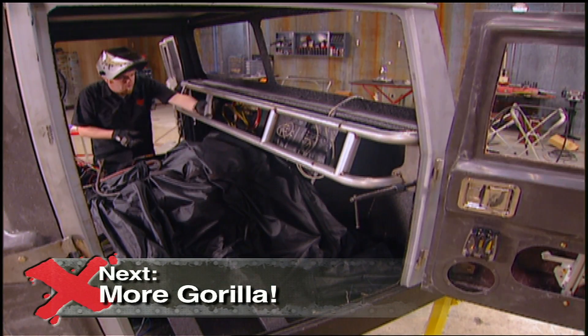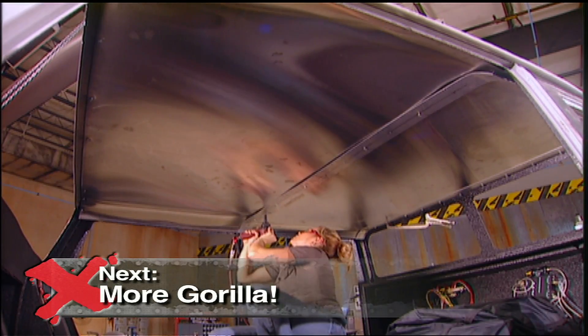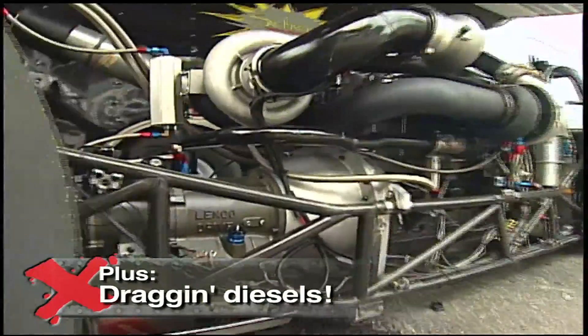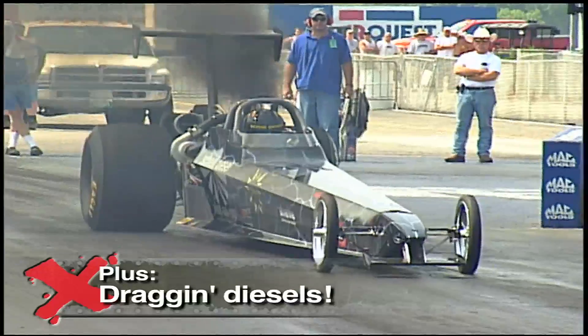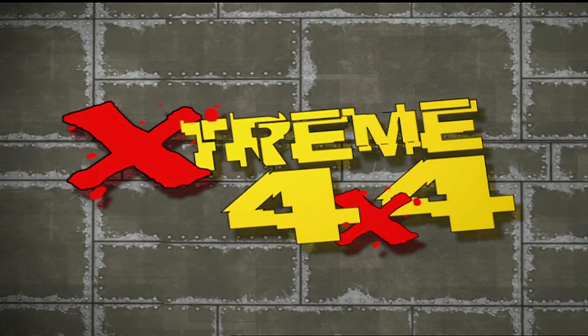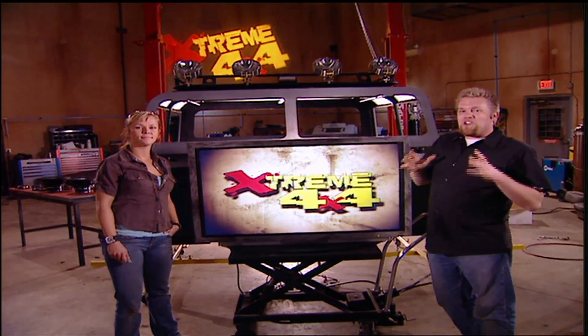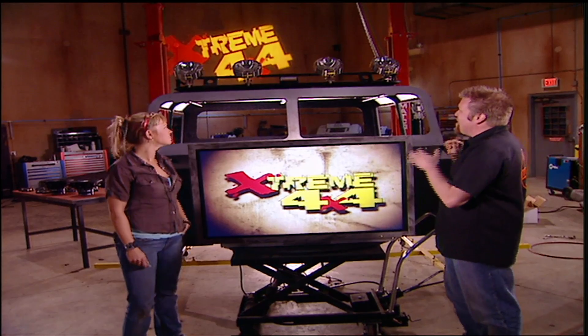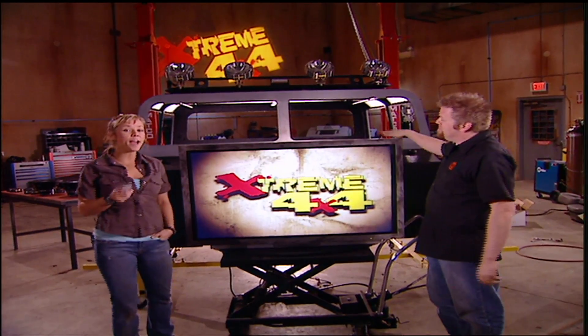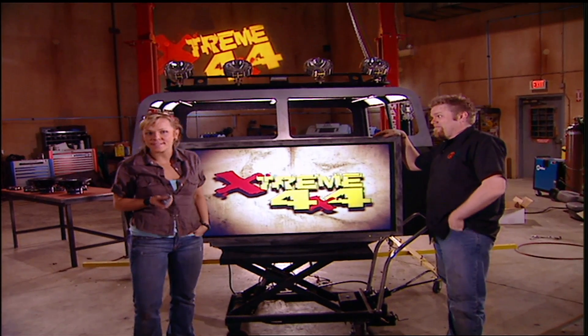Stay tuned to Xtreme to see the dash and headliner come together. But up next, meet an engine builder who's taking diesels to the next level. We're breaking some serious ground with our Suburban Gorilla — the ultimate tow rig plus a good trail truck all in one package — and that package starts with the twin turbo Duramax diesel.